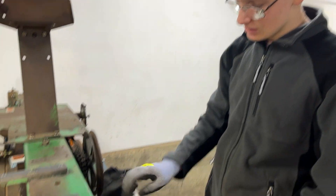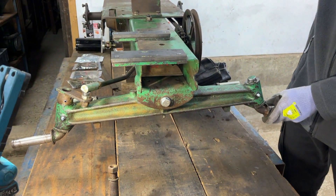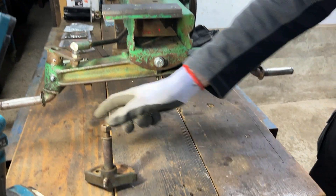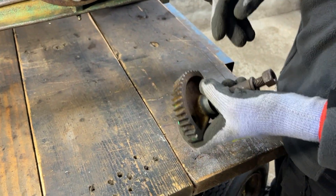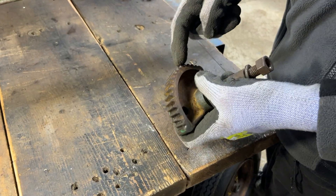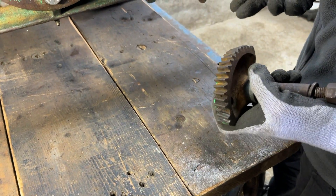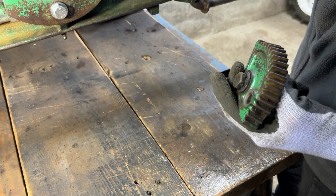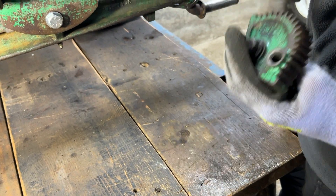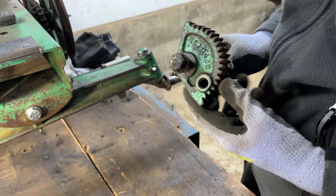It wasn't any of the tie rod ends, so we deduced that it was the quadrant, and we have the one from our parts chassis here so that we can show you what was wrong with it. It's mainly wear between the teeth of this and the gear on the end of the steering column, which we can't do anything about unless we get a new one of these and the gear at the bottom of the steering column casting — which is a whole lot of work that we're not going to do for this project because that's a bit overkill.